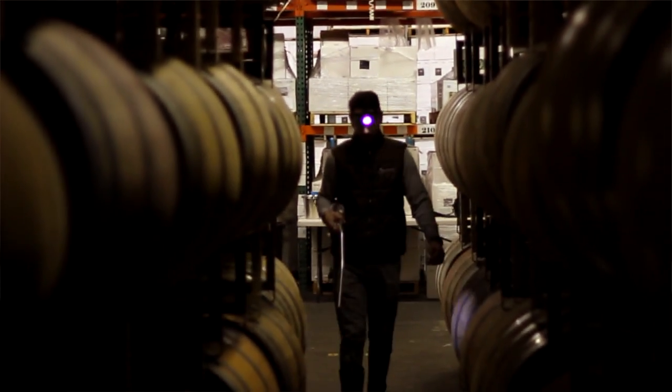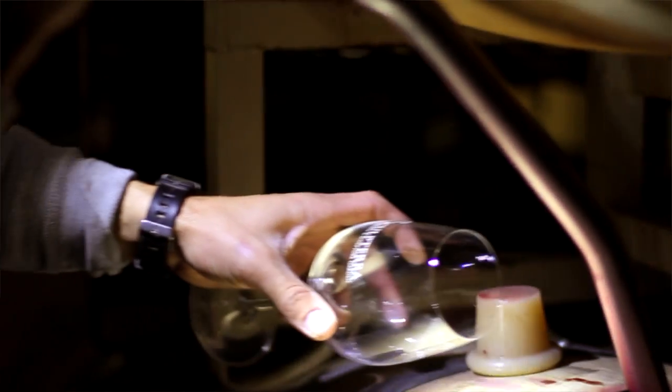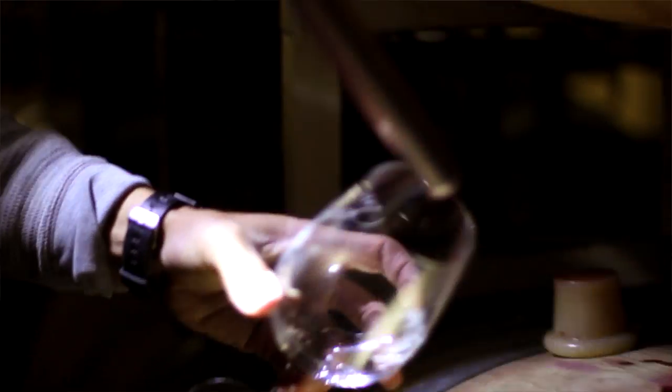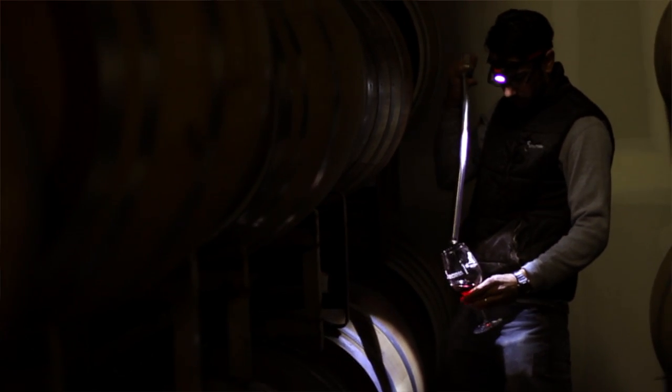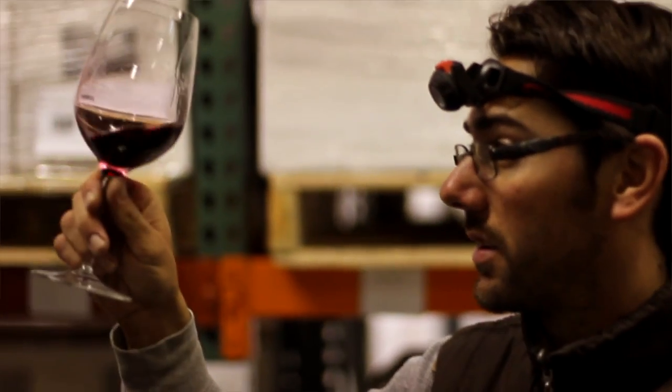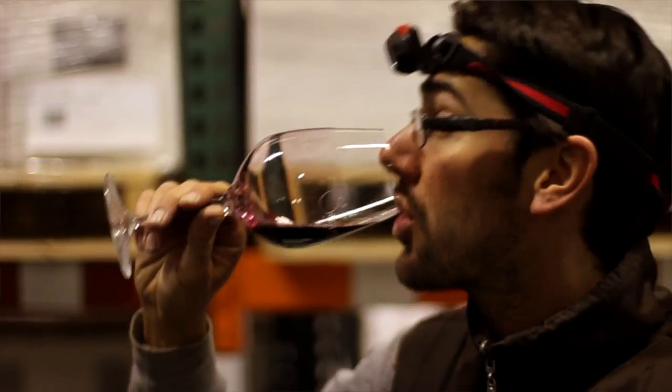This is also a good time for me to taste the wine out of the barrel. Before we run through and top, I'll take my wine thief and try different lots and different barrels, making notes about the wine — how it's aging, how it's tasting, and if I want to blend soon or how I want to put these wines together before I bottle.